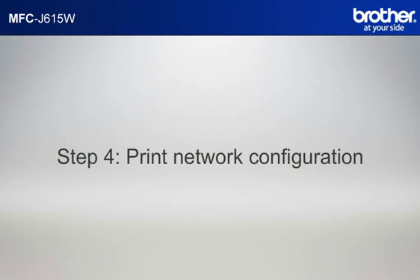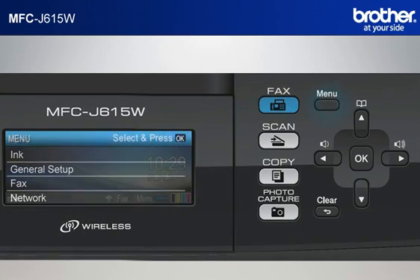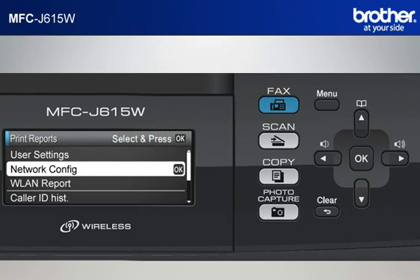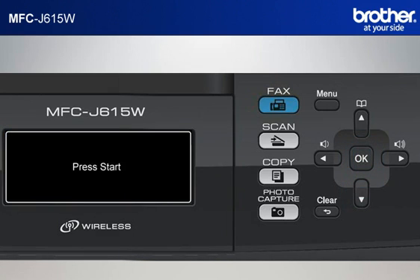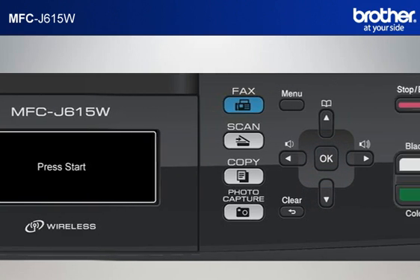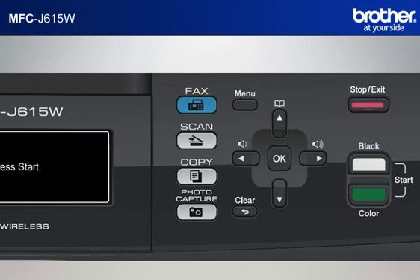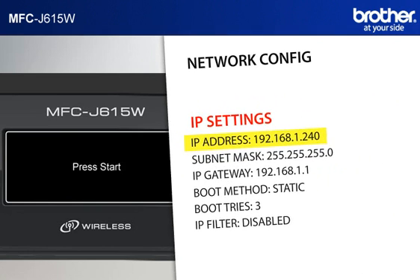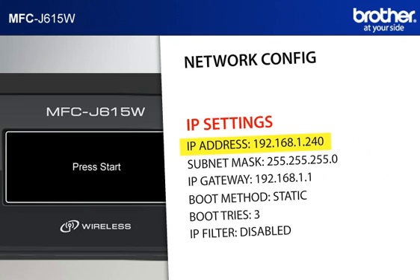Step 4: Print out the Network Configuration Sheet. Press Menu. Scroll to Print Reports and press OK. Scroll to Network Config and press OK. Press Black Start or Color Start. The machine will print out the Network Configuration Sheet. Find and take note of the IP address in the IP Settings section.